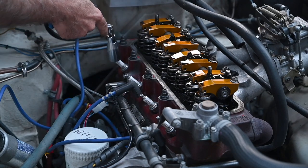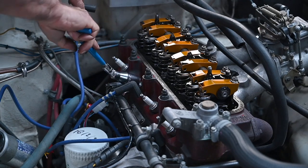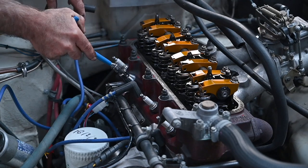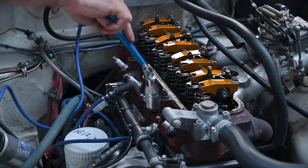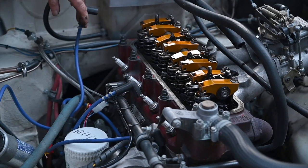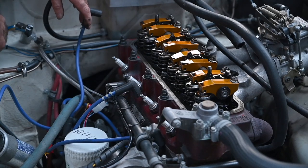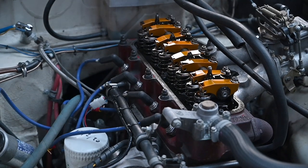I'm putting back the spark plugs. We still have to do the fine tuning with the strobe light on the timing, but I suspect this will be working. I'm also putting the valve cover back up because I don't want to spill oil all over the place.